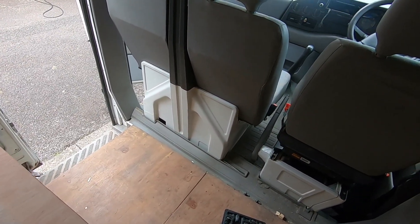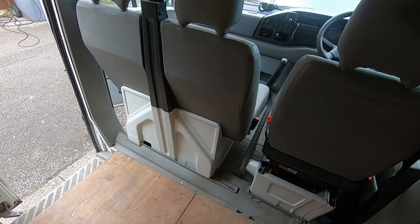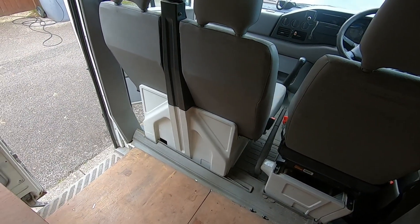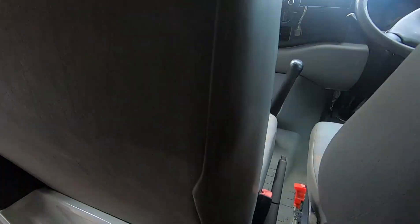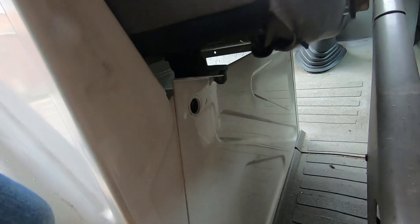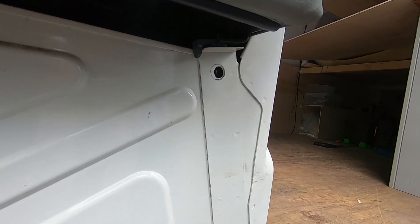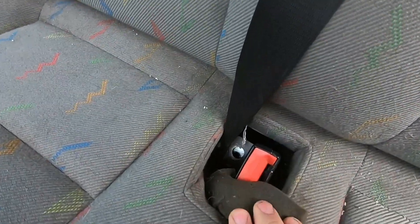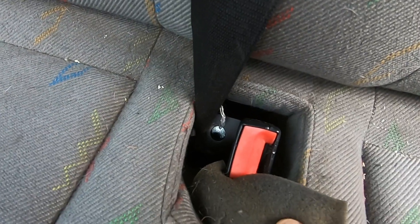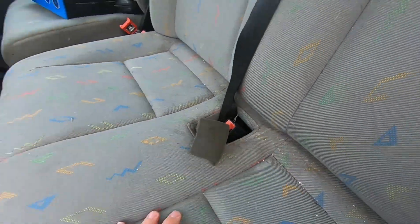If you are wondering how to flip up the seat on a Volkswagen LT 35, I'm going to show you how to do it. We've got one bolt opposite the handbrake, we've got one bolt just there, and we've got one bolt in the center by the center seat belt just down there.